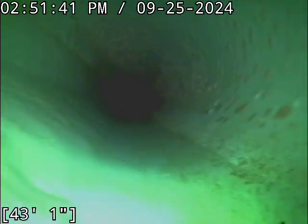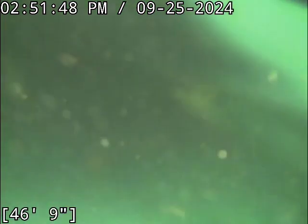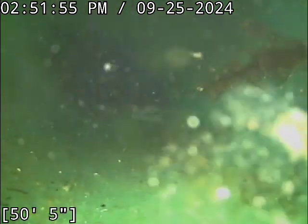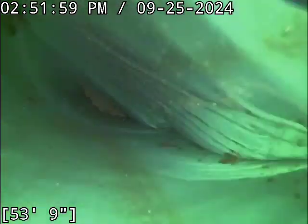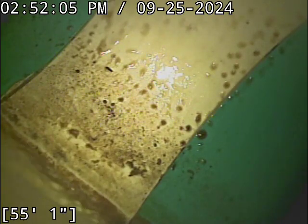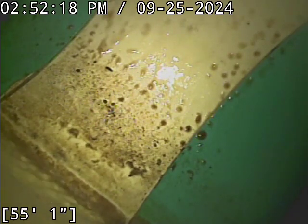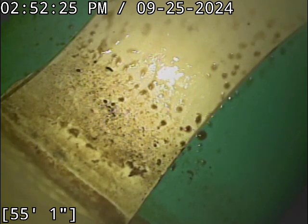We're getting quite a distance out from the home right now, going through some standing water. Did you notice there was zero buildup leading up to this point? At this distance from the home, especially a line that's being treated properly, I would not expect to see huge levels of buildup. That's a really good example of what I'm talking about — not that a belly like that can't theoretically cause a problem, but this one is situated really far from the home, in a very low-likelihood scenario to ever cause a blockage.